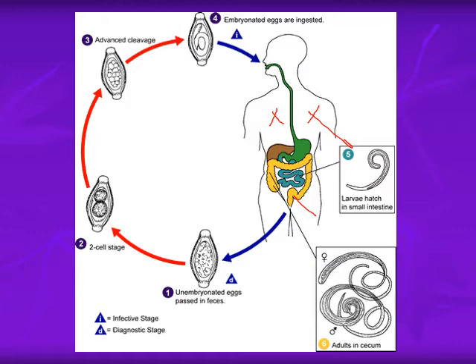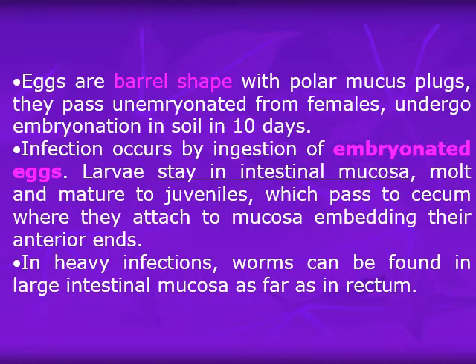The development looks like that of Enterobius vermicularis. The eggs are barrel-shaped with polar mucus plugs and pass unembryonated from the females. Embryonation in soil takes about 10 days, and infection occurs by ingesting embryonated eggs. The larvae stay in the intestinal mucosa, molt and mature to juveniles, then pass to the cecum where they attach to the mucosa, embedding their anterior ends.